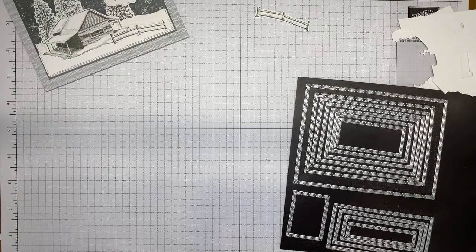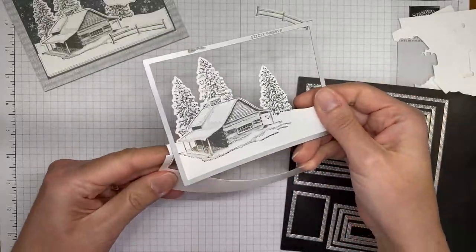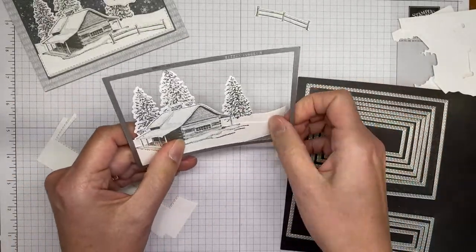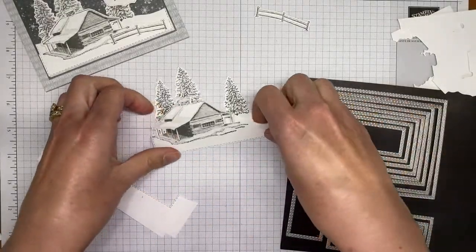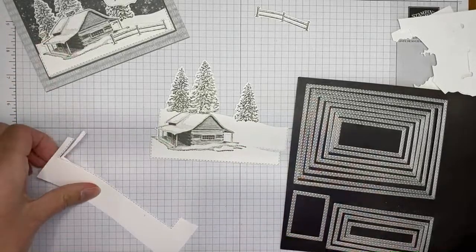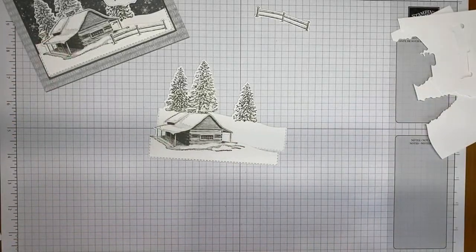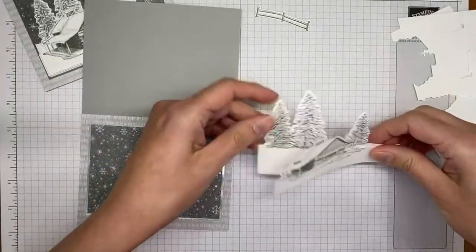Each card you make will likely have a slightly different layering because it's hard — unless you use your Stamparatus — to get everything exactly the same. Things move around when die cutting, so you may not get them lined up identically. But those two pieces are die cut and should layer up with the card front as well as possible.